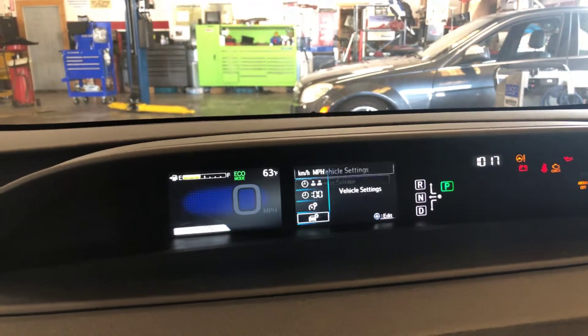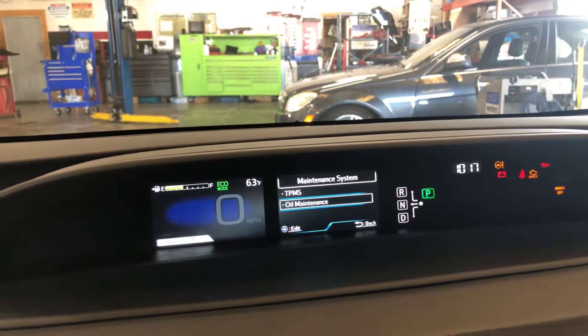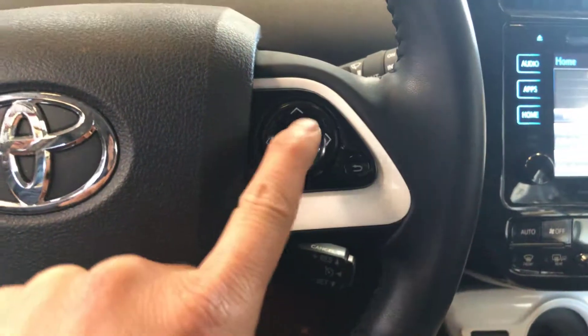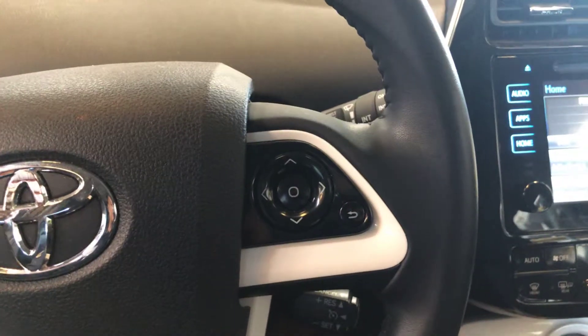Then go to maintenance system, oil maintenance reset, and select yes. That's it. Just use the buttons up and down, and the center button is the enter button. That's it, pretty simple.